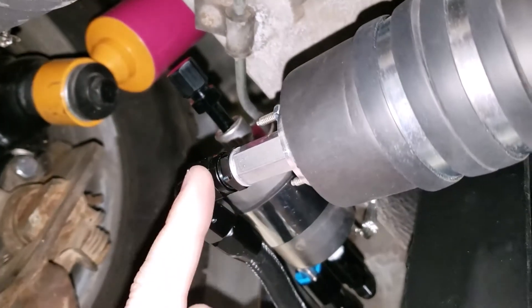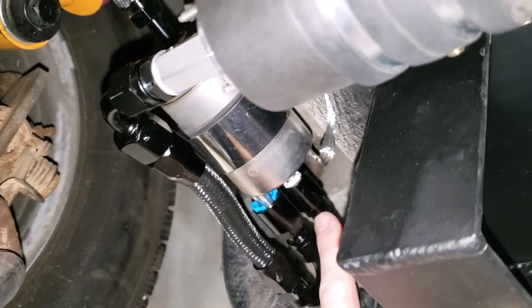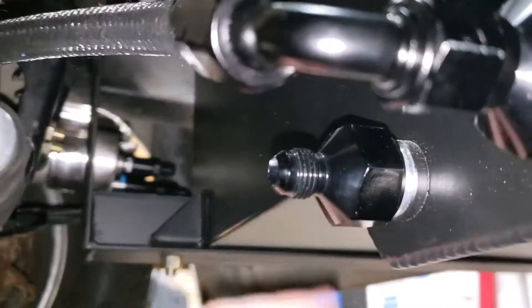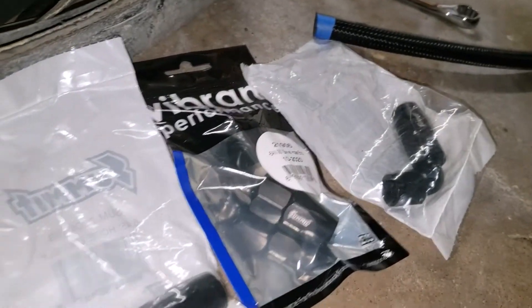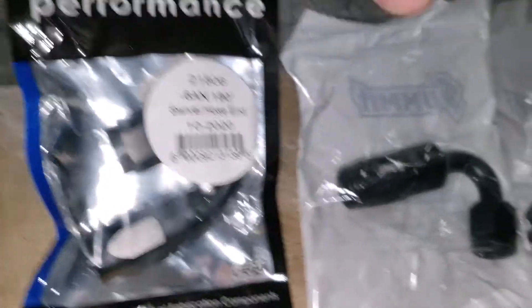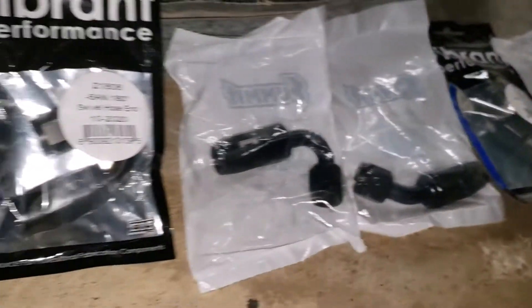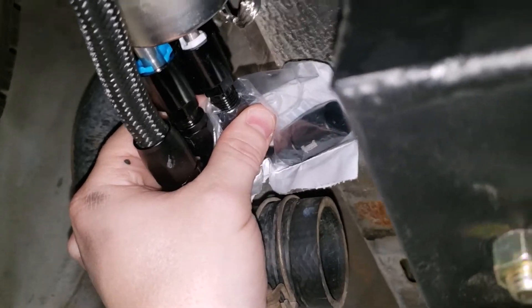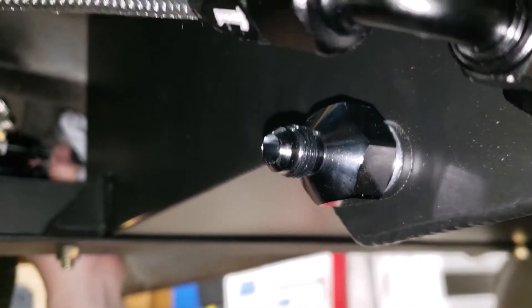Now that we've got the hose going from the pump to the pressure regulator slash filter, we need to make the return line — it's going to go from right here all the way back to the tank. We've got a couple of different fittings: a 180, a 120, a 45, and a couple of 90s, so we'll see what combination works best. It looks like the 120 is going to be perfect — when we get this screwed in it's just going to miss that tank, and then we should be able to 90 off this end.